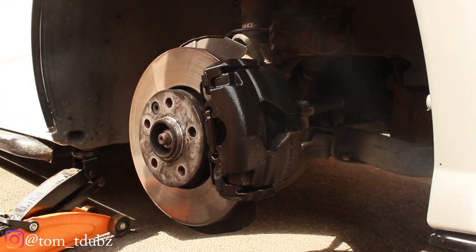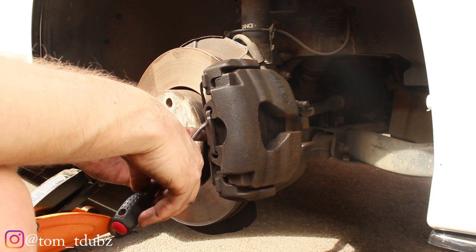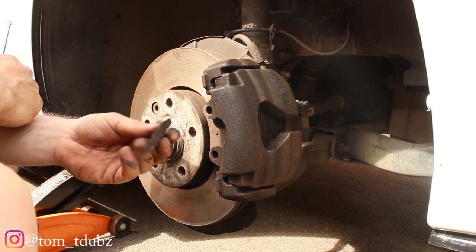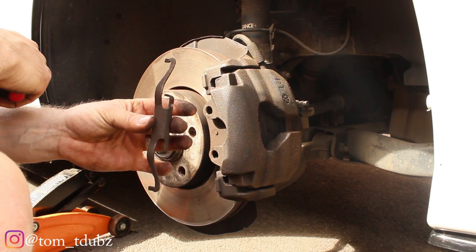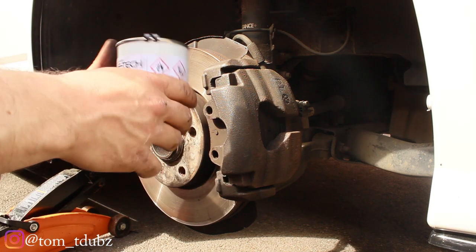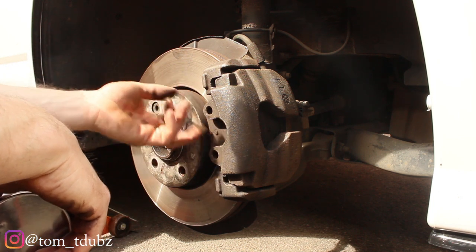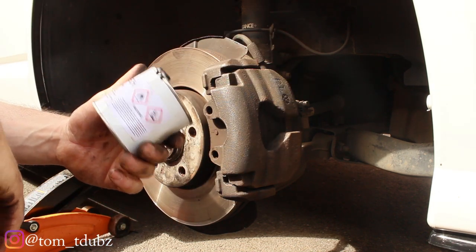Now we're going to take the caliper spring off so we can give that a good scrub, a good spray down, a good clean, and get this bit painted black. With the E-Tech kit I'm going to need to apply the paint with a paintbrush, so I'm going to pop the lid off and then get cracking on with the painting.